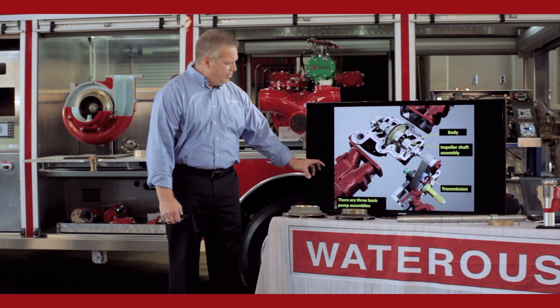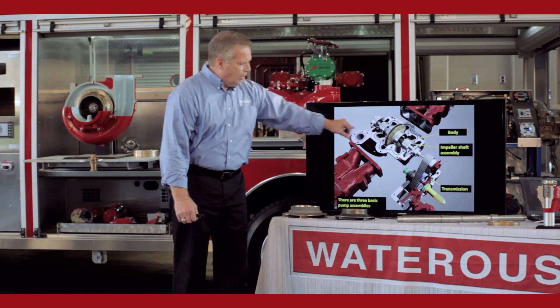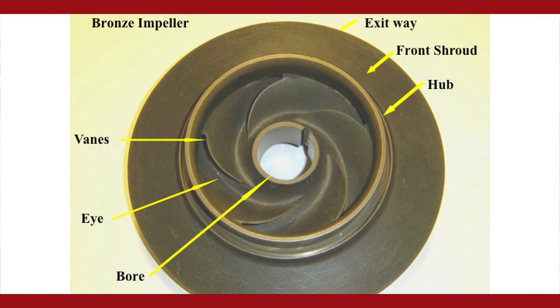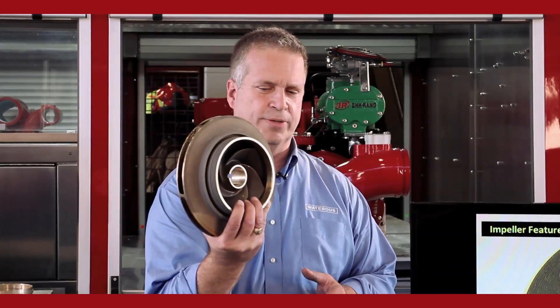We're going to talk about bringing the water in from the intake side of the pump through the impeller out to the discharge. Basic components: the bronze impeller, that's standard in the fire service — resistance to heat, resistance to corrosion.